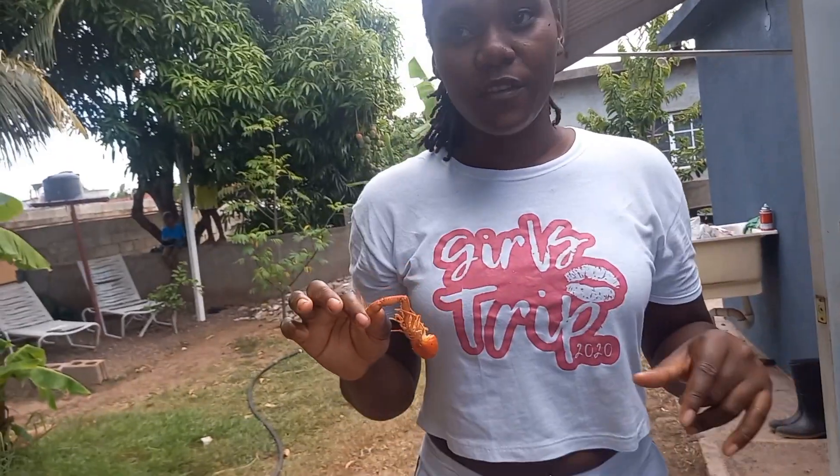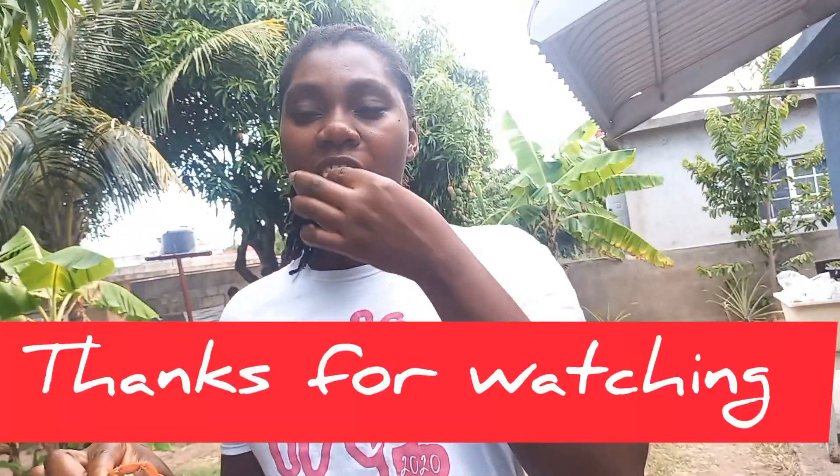So guys, I have come to the end of the video and I hope you guys enjoy this video. I have come to the end of the video guys and I do hope you enjoyed it. If you do enjoy this video, please remember to like, share, comment and subscribe, and give it a thumbs up. Bye!